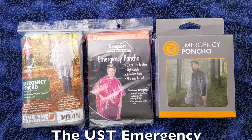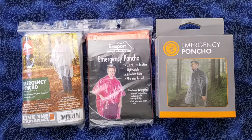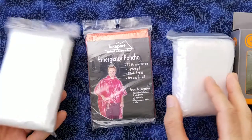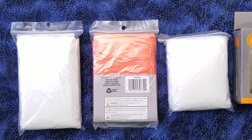I have not actually removed the ponchos from their bags to compare them, but I assume they're very similar based on the fact that their weights are nearly identical. I do see two differences. The Ozark Trail on the left and the UST on the right are both in clear plastic, and this TechSport is in orange plastic. The TechSport is also available in several other colors, like yellow and blue.